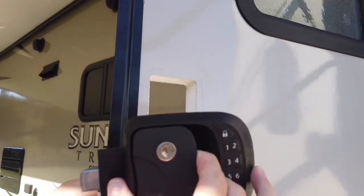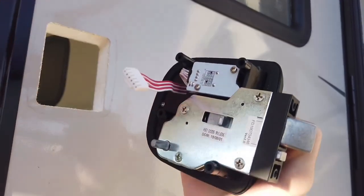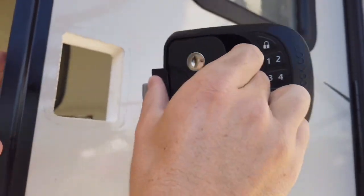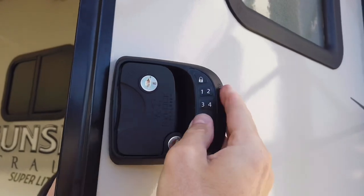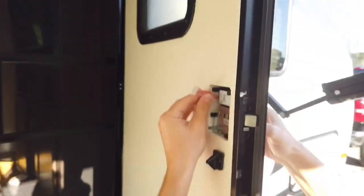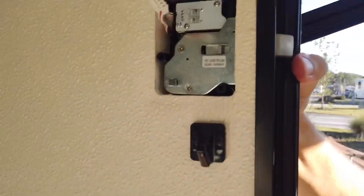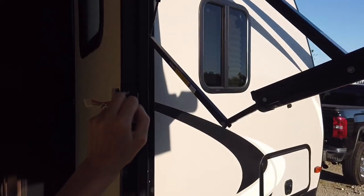All right, let's put the new handle in. We're going to put the cords towards the front so they don't get pinched in the side. We're going to angle it in a little bit. Perfect fit. All right, now it's time to put the latch plate on.